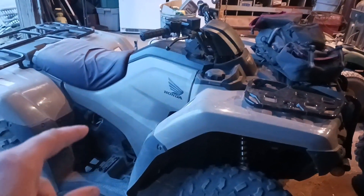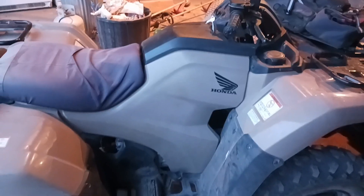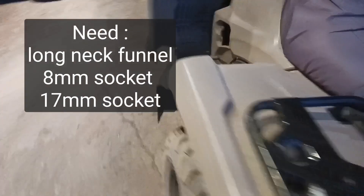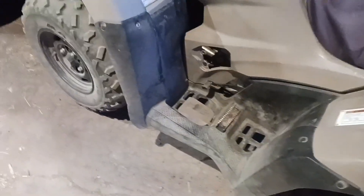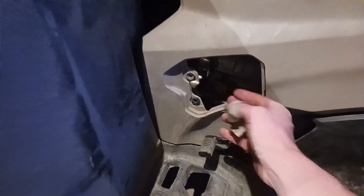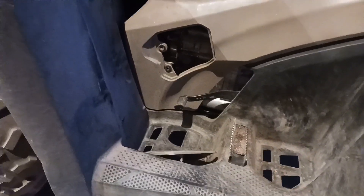We got a 2024 Rancher 420 here. What we're going to do is be changing the oil today. For starters, got my 17 millimeter wrench. Opened up the filler — this just pops out right here, it slides out this way — and unscrewed it so we'll have airflow to drain the oil faster.